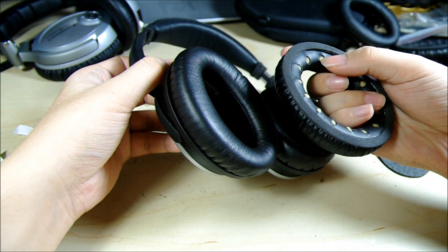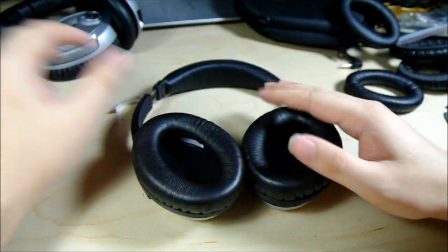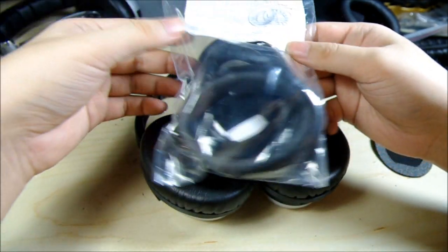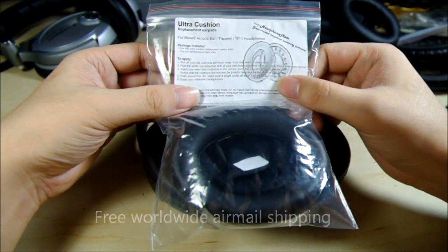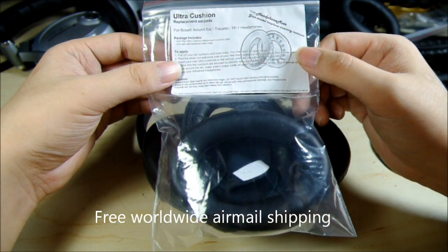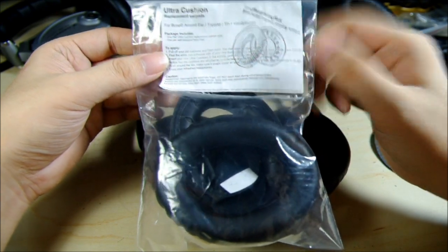Especially you can see inside this foam — there's no way to clean it. The Ultra Cushions are on sale in my eBay store. Check the link below — free international shipping. Thank you. Please check my other videos about other ear pads and accessories. Bye.